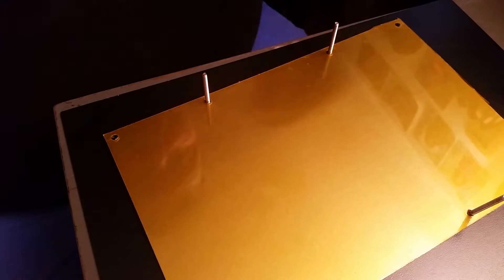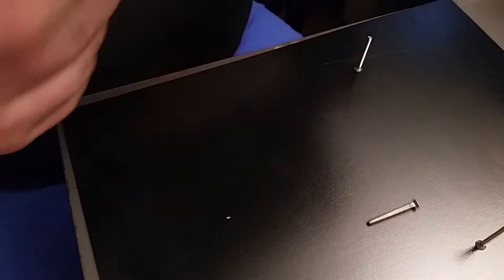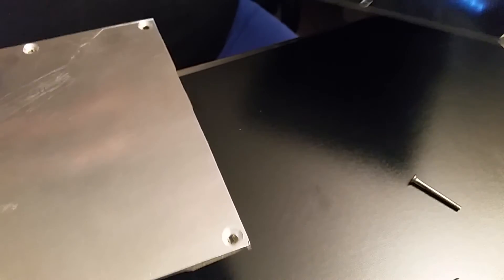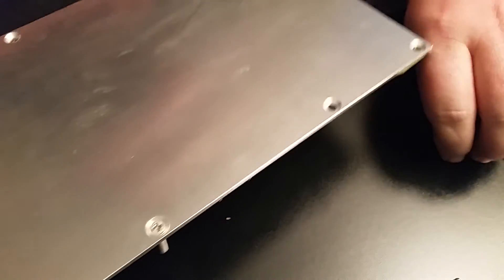Hey YouTube, this is Fix It With Biscuit here. We got the heating plate here off and completely taken apart. This is actually just the top plate — it's not the heating element. This is the heating element right here. I wanted to show you a video of putting it all back together — the heating plate and the element — so that way you could understand how to take it apart.